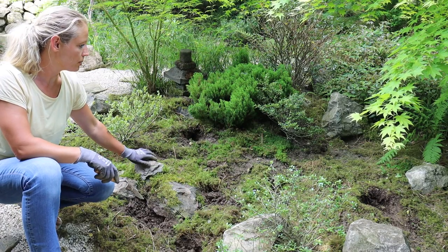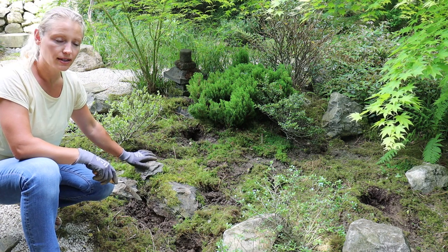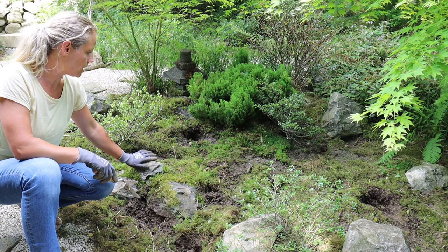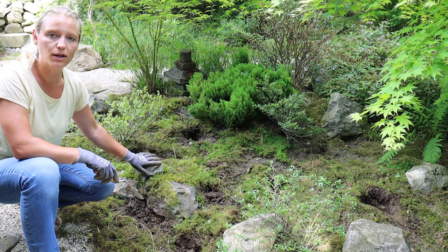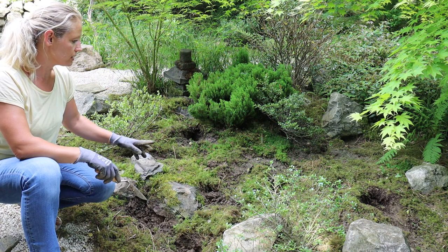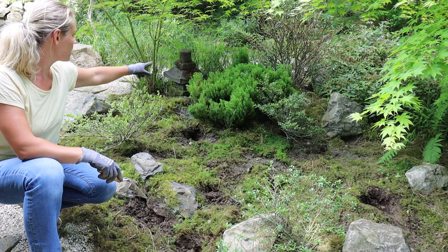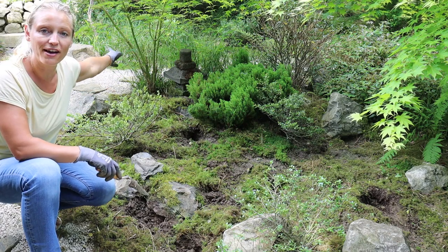Guys, have a look at that. That took me about 15 to 20 minutes and look what difference it makes. Doesn't it look already a lot calmer and a lot more balanced without all these grasses? We also removed some ferns and the two hollies I was talking about before. So let's keep going with the small bit over there and then moving on to the other area.